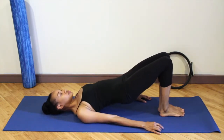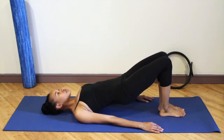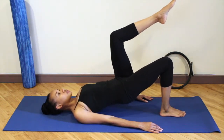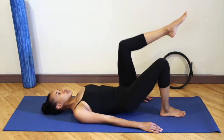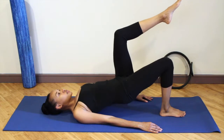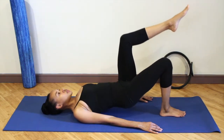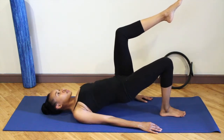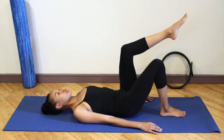Lift the hips up. Float your left leg up to table top. Inhale as you lower, exhale as you lift. Inhale lower — this is nine, we're counting down. And eight. Seven — make sure you're pressing the inside of the foot down, the outside of the foot down, and the heel.